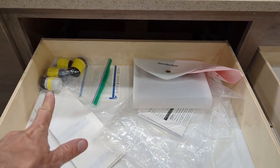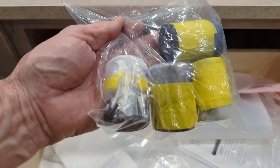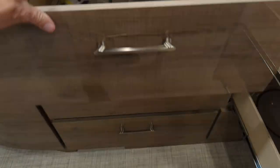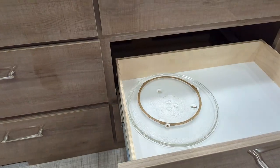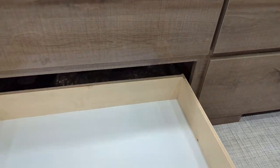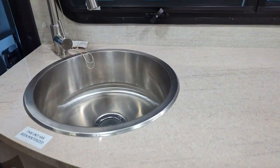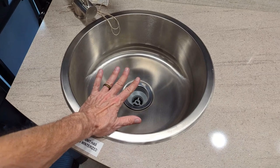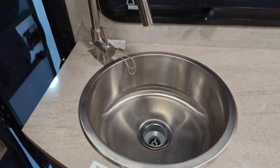This is your touch-up paint for any of the paint colors on the exterior. Got a little stone chip, something that bothered you — this is just great storage. Large sink — I'm going to put my hand right here so you can get an idea of the size of that. Very large sink.